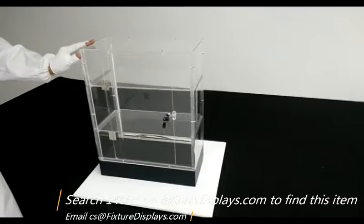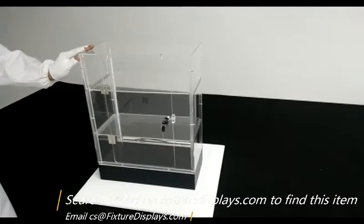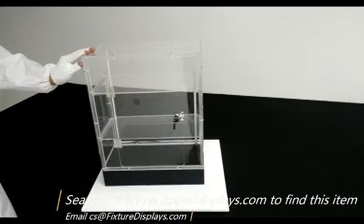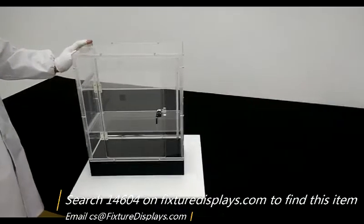If you purchase multiple units, the keys are going to work for all of them. If you have a special need for the keys, do contact us. If you lost your key, contact us — we can point you to where to purchase the lock assembly along with the two keys.